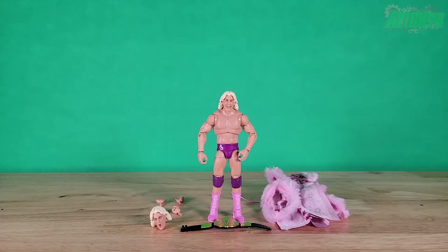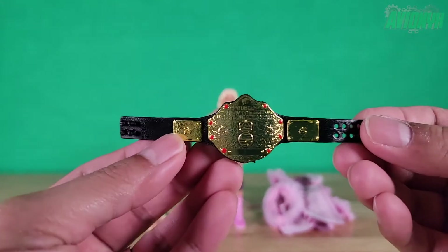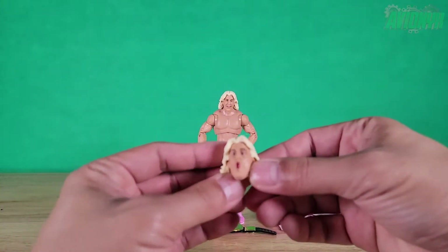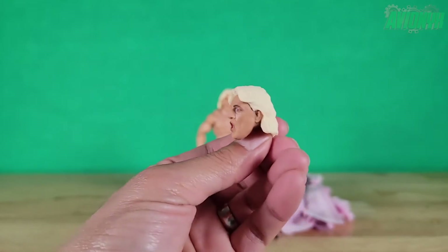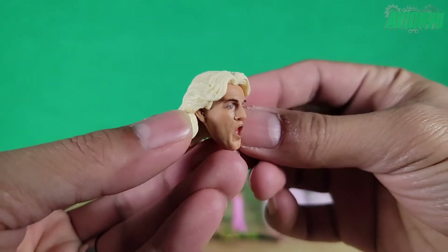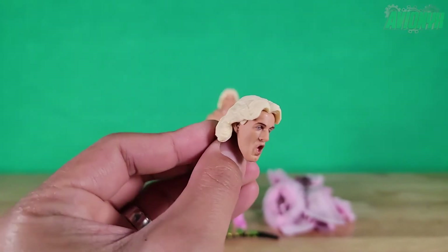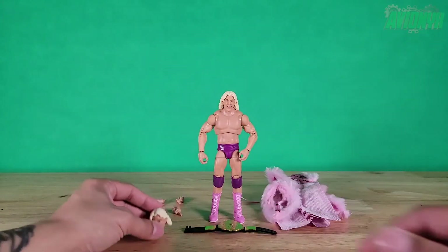Here we have the figure — Ric Flair himself — and all of his accessories. He comes with his own championship belt: black belt with all-gold sculpt and decoration. He also comes with a second head sculpt, which is his very popular 'Whoo!' face that we've all grown to love. Just look at that close-up — Mattel has captured every single detail in his hair and his face. Mattel does a great job with their lifelike scan effects to make sure every detail is captured.